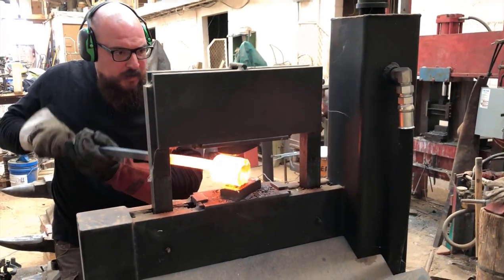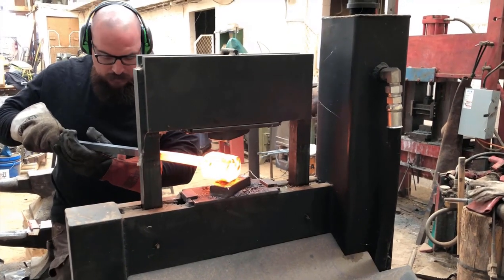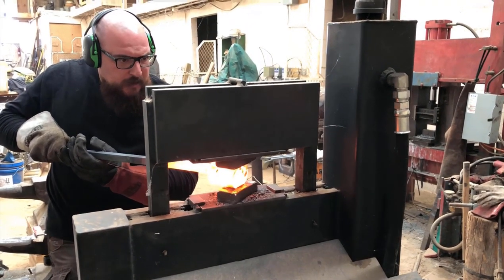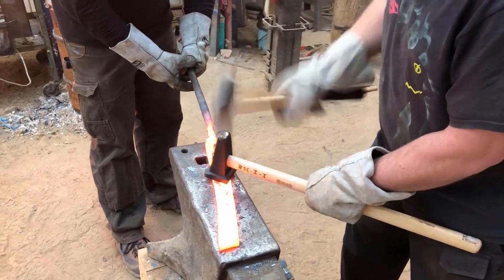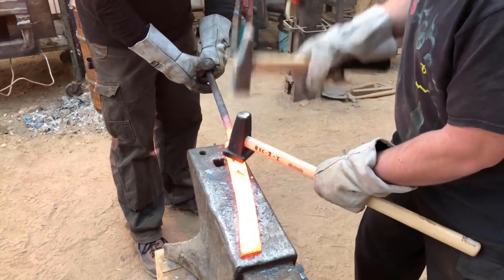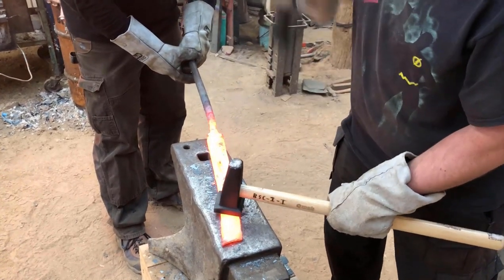The second and third blades were forged from sections of a 2.5 inch 52100 rod. They were initially flattened using a hydraulic press, then hand hammered to shape. The third blade had to be made due to intergranular melting in the second blade.